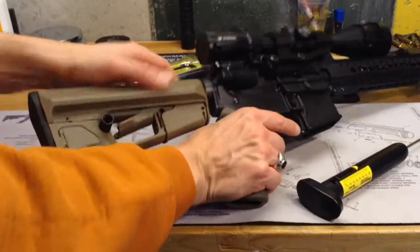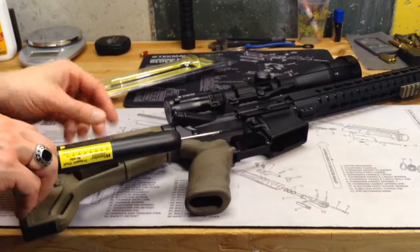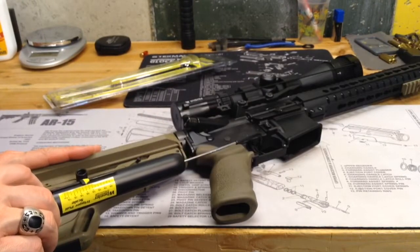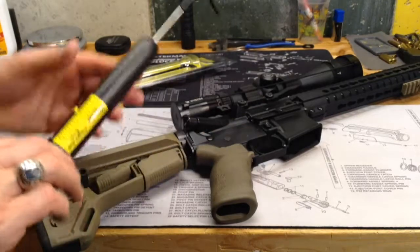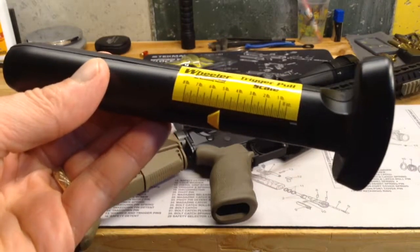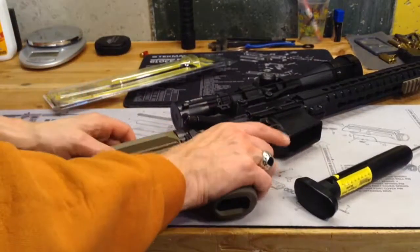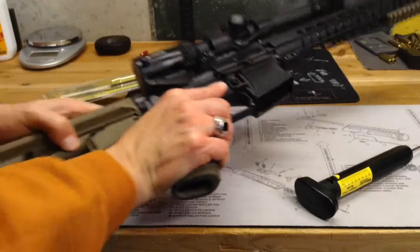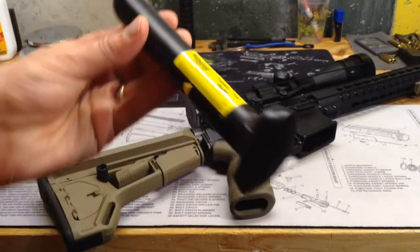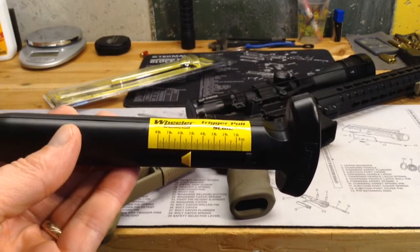Let's do it again and see how consistent it is. You have to reset the little indicator there, and again we want to try to get that consistent placement on the trigger. That time it was about 5 pounds, 4 ounces — so it was pretty consistent on those two readings. I'm going to try it one more time, and at that time we were just a hair over 5 pounds, say about 5 pounds, 2 ounces.